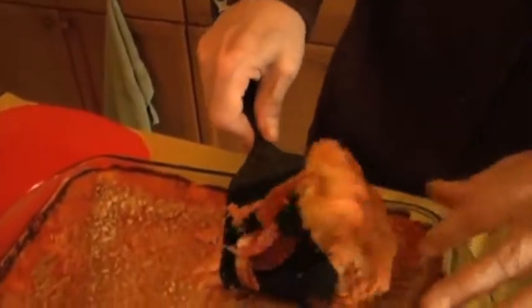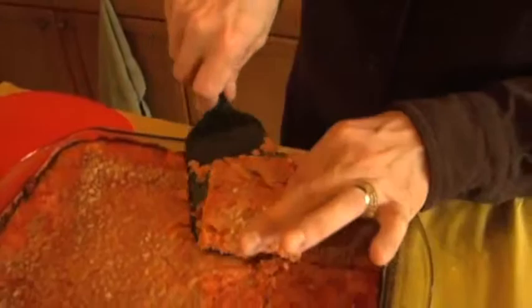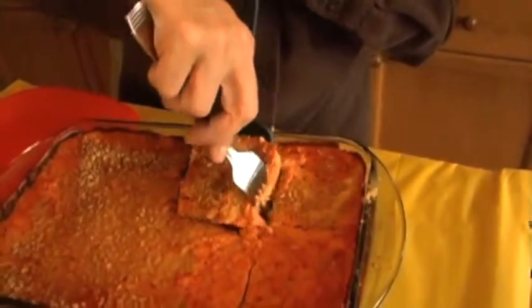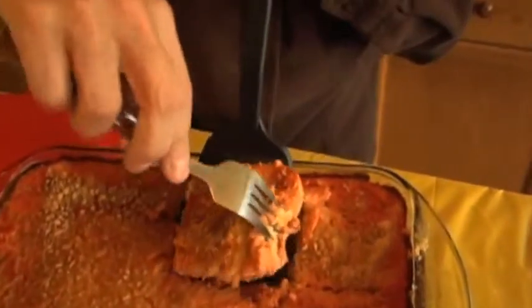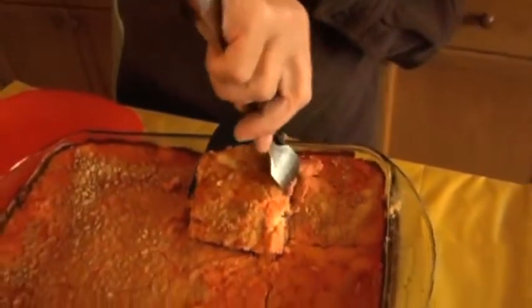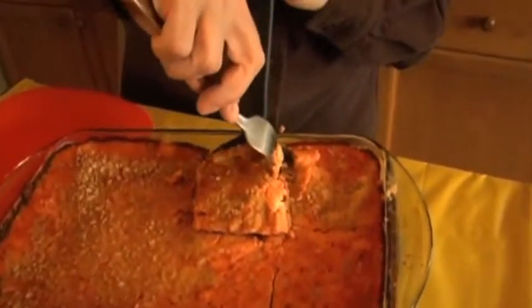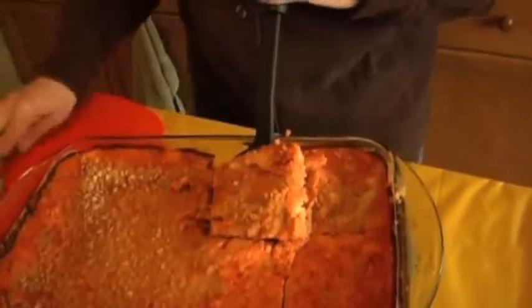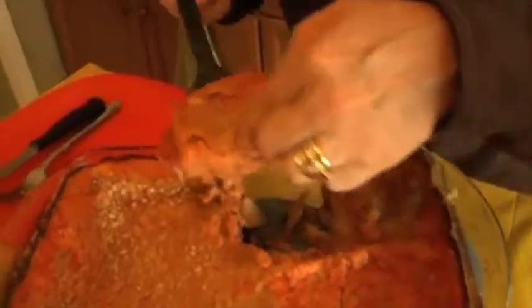Really, basically — oopsie daisy. Is this made with Pillsbury dough? Yeesh kebabbers. I should have sprayed the pan a bit better. Well, I've got to tell you — it's just a delicious one, once you finally get it out of the pan. I need a spatula. There.